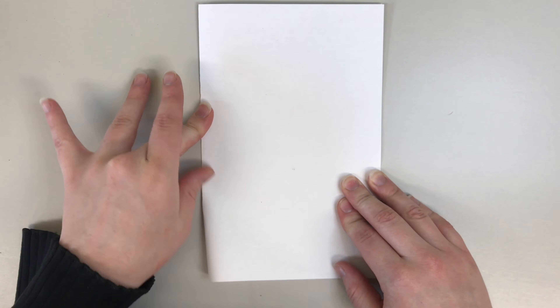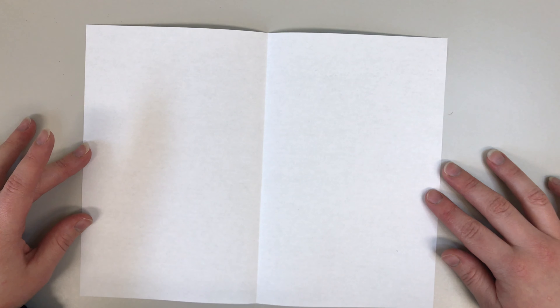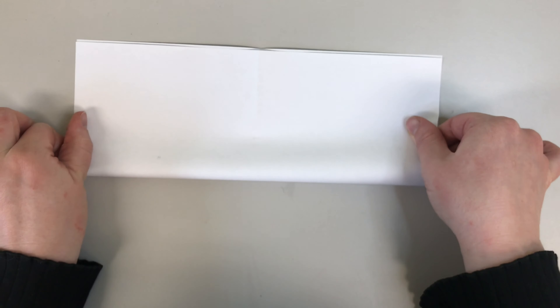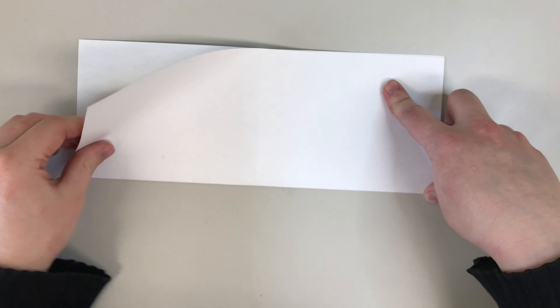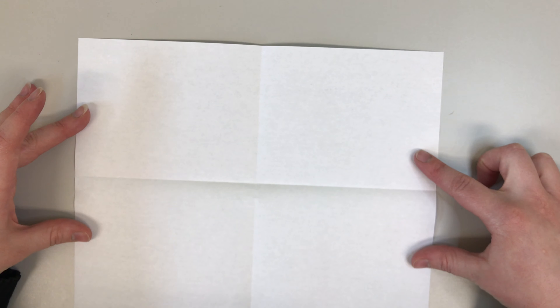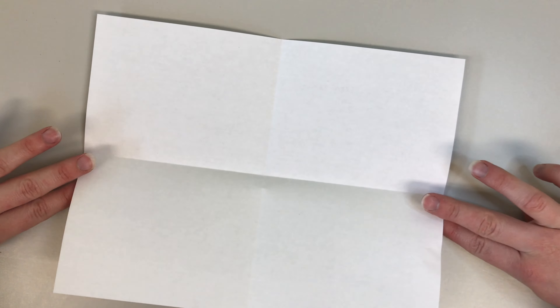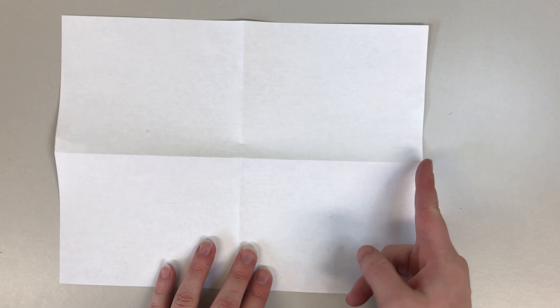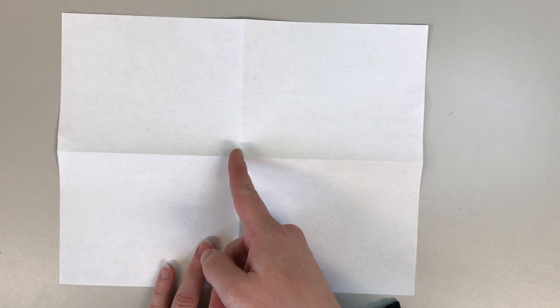For this project, the first thing we're going to do is fold our paper in half hamburger style. Next we're going to fold it in half again but hot dog style. After we've done that, we are going to flip our paper and take each of the short sides and fold them to the middle line.